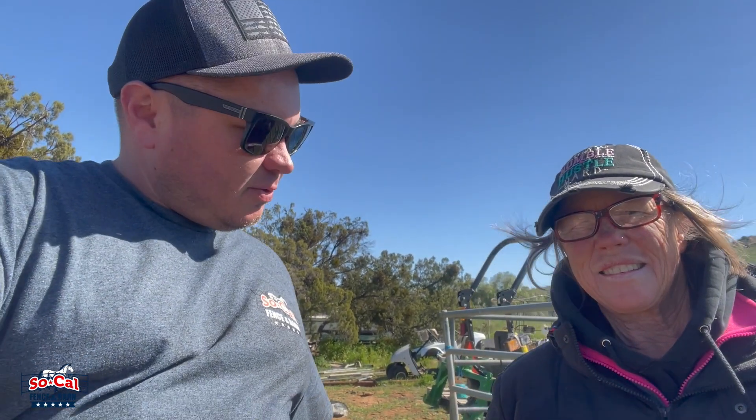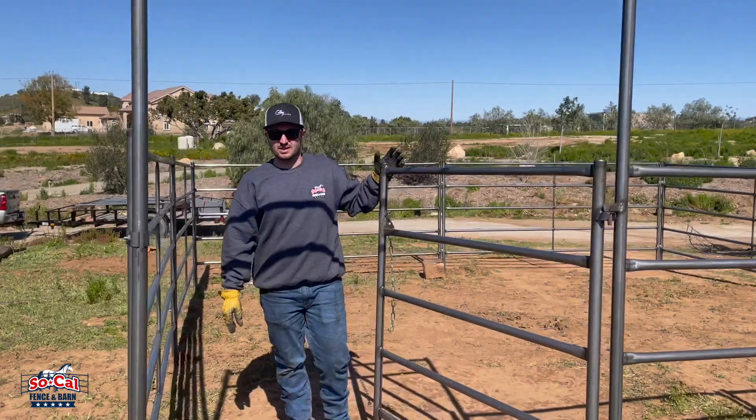This is Julie here — she's the horse rescuer and we dropped off her stall for her. Julie, what do you think of our panels and our service so far? Absolutely love it, they're absolutely beautiful and the service is fantastic. Love them, love the stalls. Thanks Julie, thank you so much!